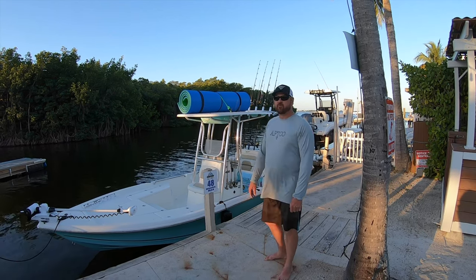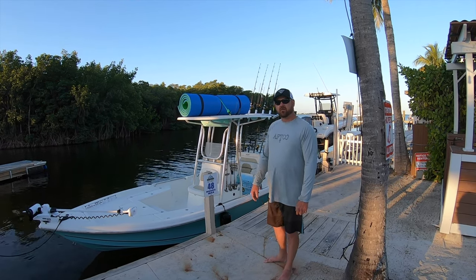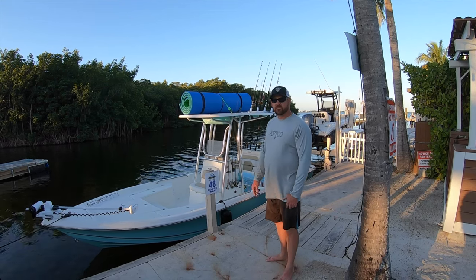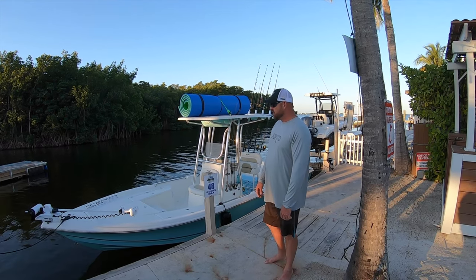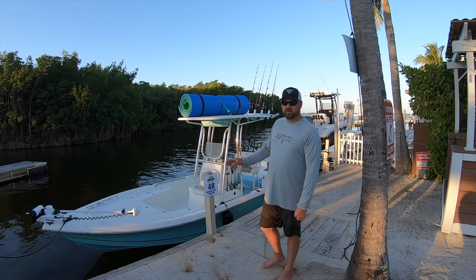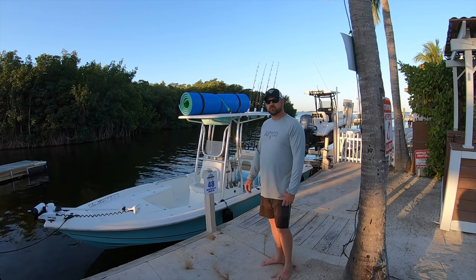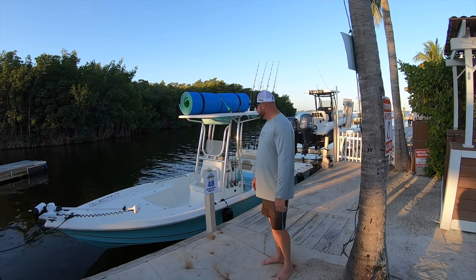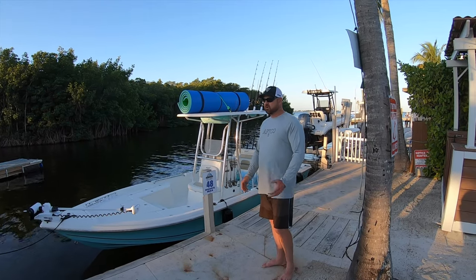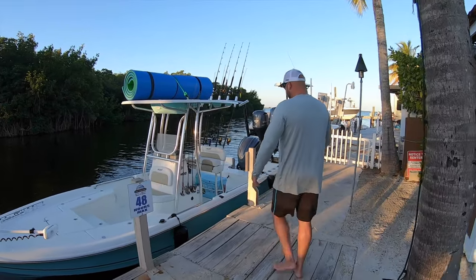We've had this thing out in four-foot seas out trolling past the ledge. We've been sitting on patch reefs fishing, using it with all our scuba gear. We can fish the bay. This thing has an 18-inch draft so you can get into super shallow water. If you want to fish for bonefish or permit, you just do everything with this boat. We're going to take you along today and show you how versatile it is. Come on aboard and I'll show you guys what we got.